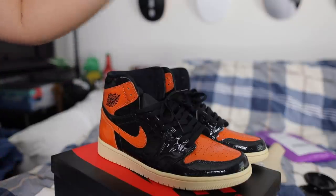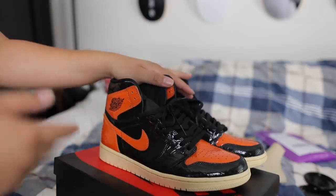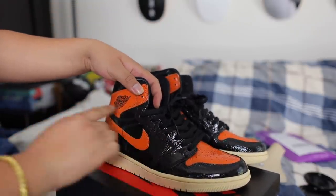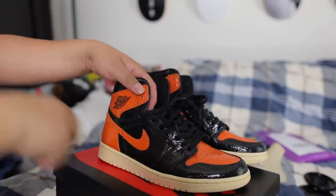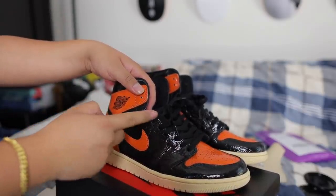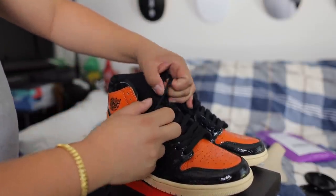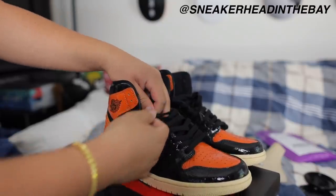In order to start this custom, it's a good idea to unlace the shoes. If yours come laced — maybe you bought them used or whatever — unlace them, because there are parts underneath the laces where the spray won't be able to hit all those spots with the laces in. I did a quick photo shoot on these, that's why they're laced up. Follow me on Instagram at sneakerheadinthebay for a sneak peek.